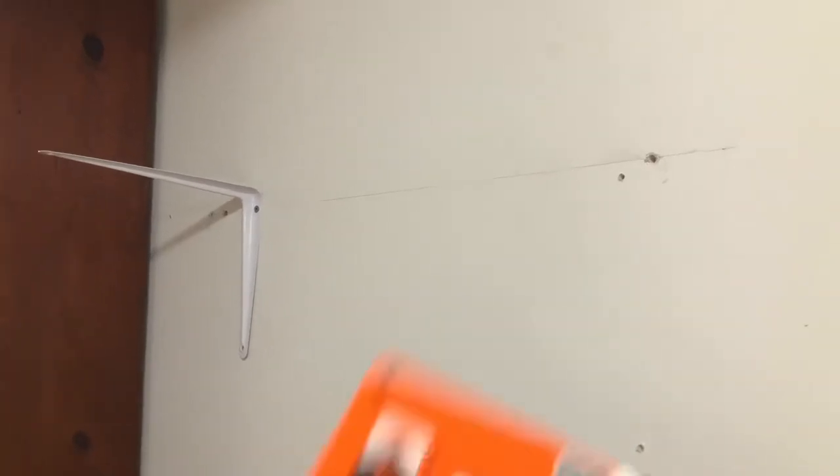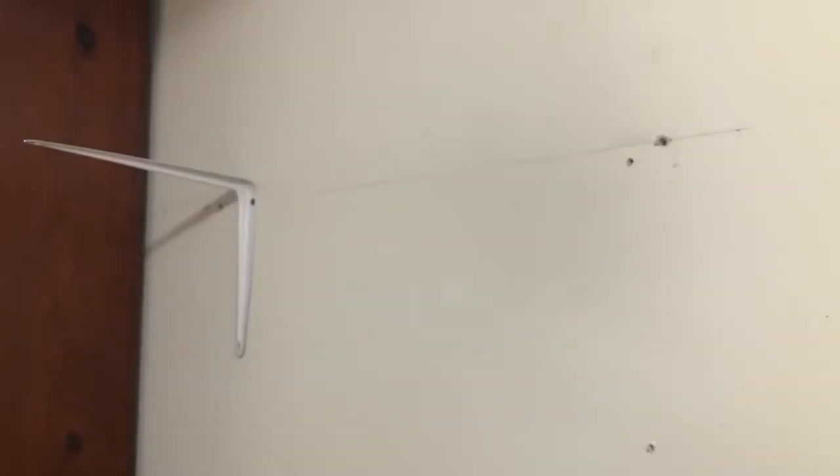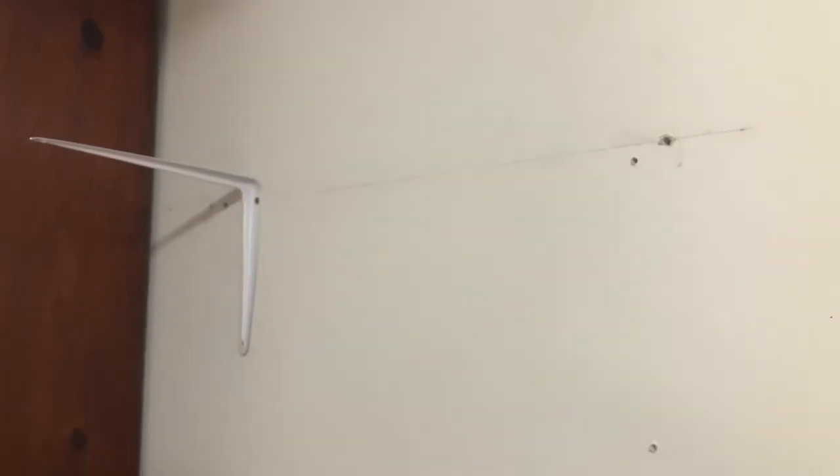Hey guys, so in case you're wondering, let me show you what it looks like when you use these anchors and put them into the wall. I just happen to have a wall that has no back here, so you'll be able to see the actual anchor go through.